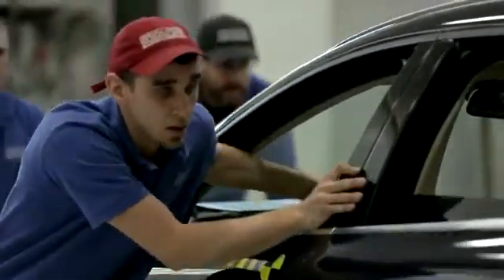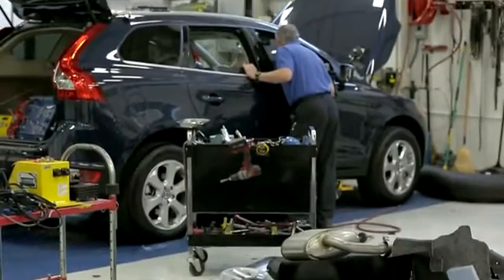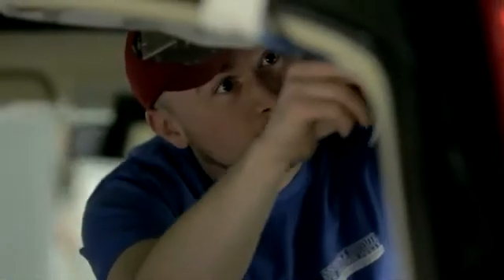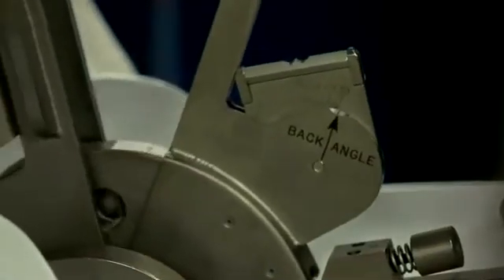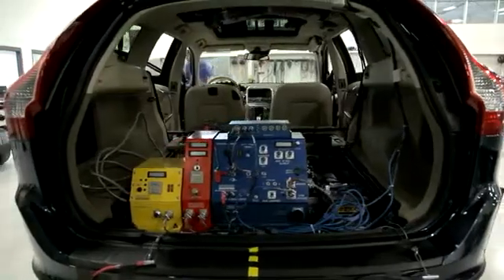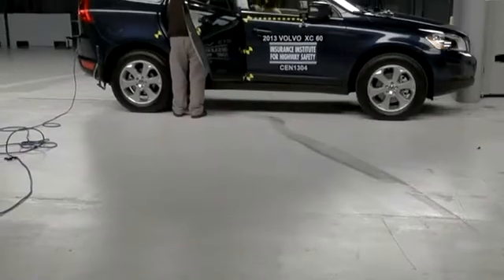When a vehicle comes in, one of the first things we do is document its pre-crash state with photographs. Then it goes straight into our vehicle prep area where we start draining fluids, and we also start measuring the vehicle structure. Part of the vehicle's rating comes from how much that structure deforms around the occupant, so we want to get a pre-crash condition of that structure. After all of that's captured, we get the vehicle seat into a pre-crash position, start placing instrumentation into the vehicle, and once all of that's done, we can move the vehicle out to our crash hall.